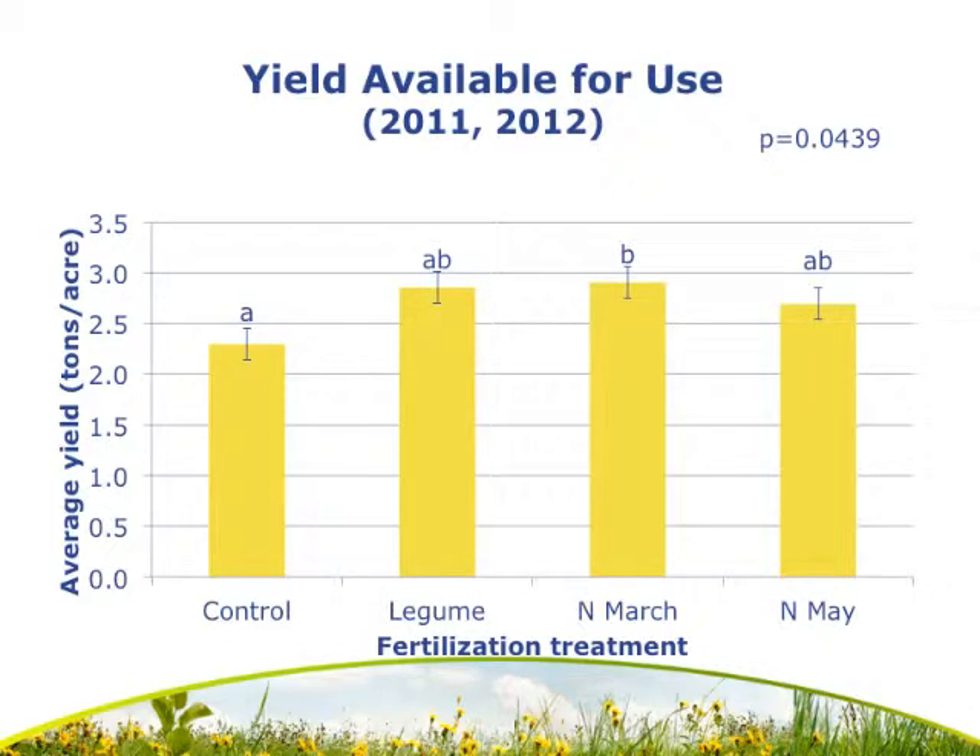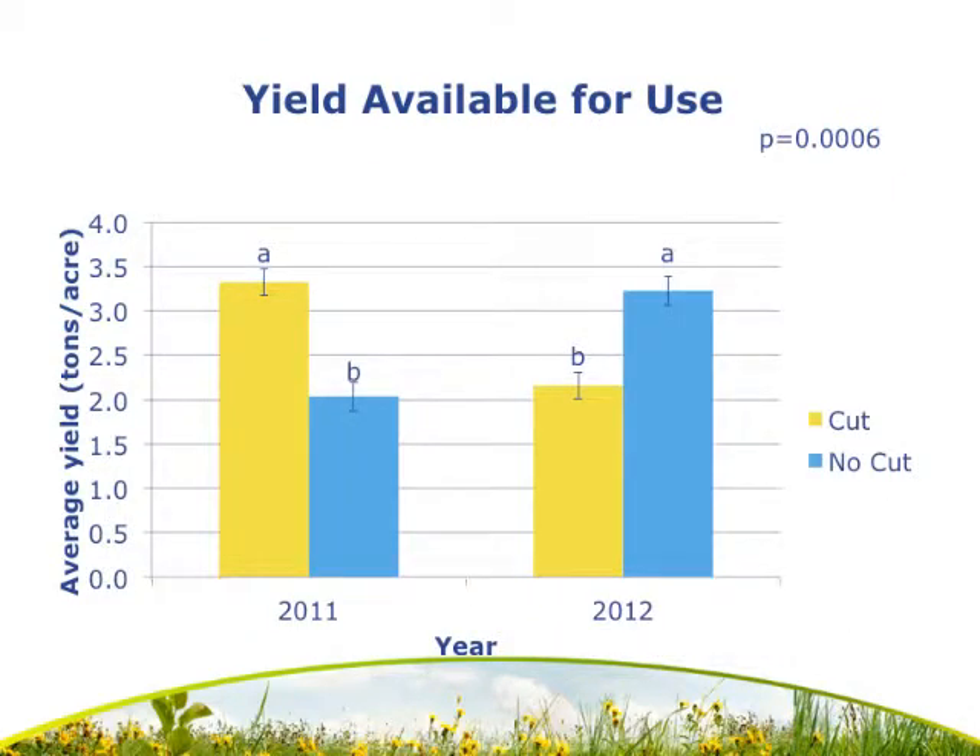Moving on to results for use: on the y-axis we have average yield in tons per acre. We had an effect of fertilization, with the March nitrogen application having a significantly higher yield than the control. We also had a year-by-cut interaction. Within 2011 there was a significant difference between the cut and no-cut plots, and within 2012 there was also a significant difference. However, in 2011 the cut plots had the highest yield, but in 2012 the no-cut plots had the highest yield.